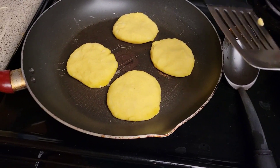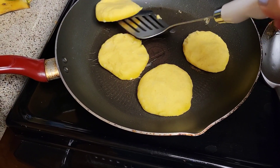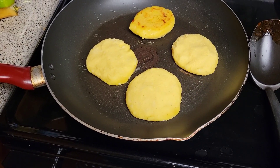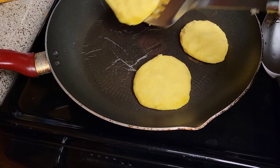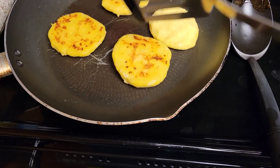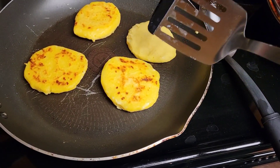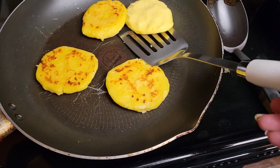Let's see if they need to be flipped over. Oh, that's awesome.